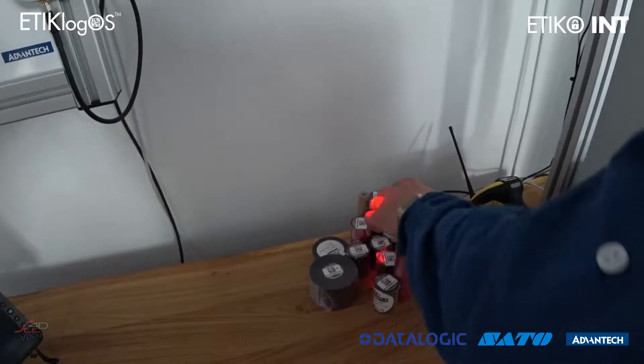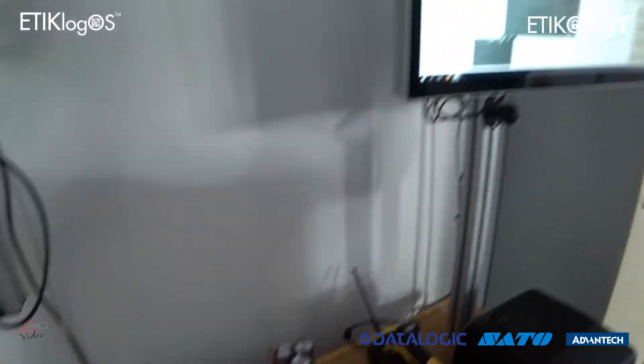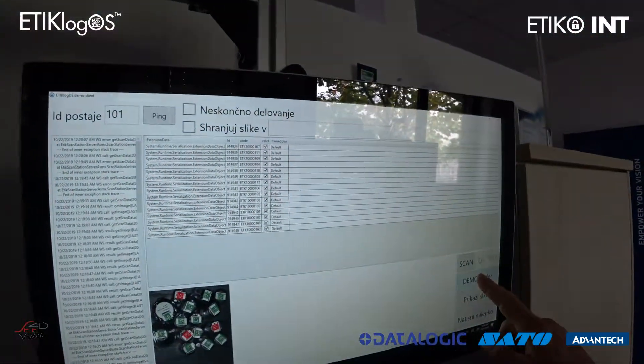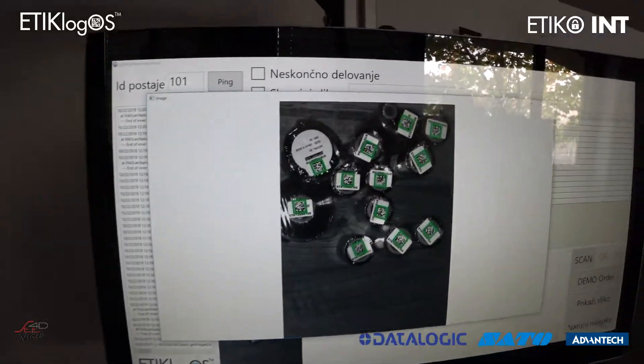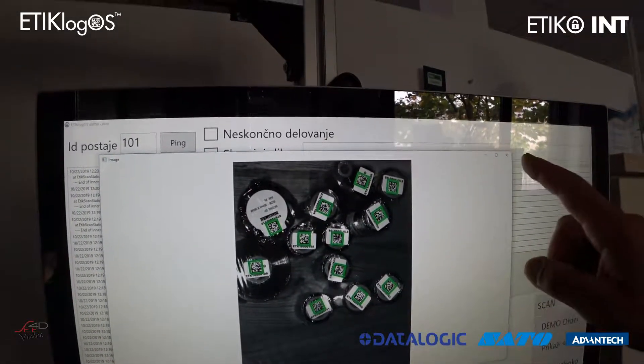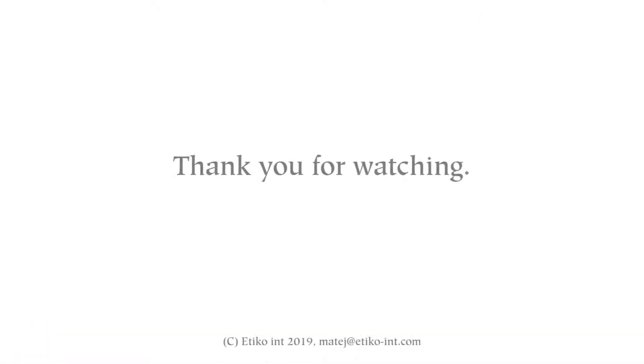After wrong items are removed, the worker gets a green light and the package can be shipped with the correct box content to the end client. If you need more information, just send me an email — and thank you for watching. Bye!